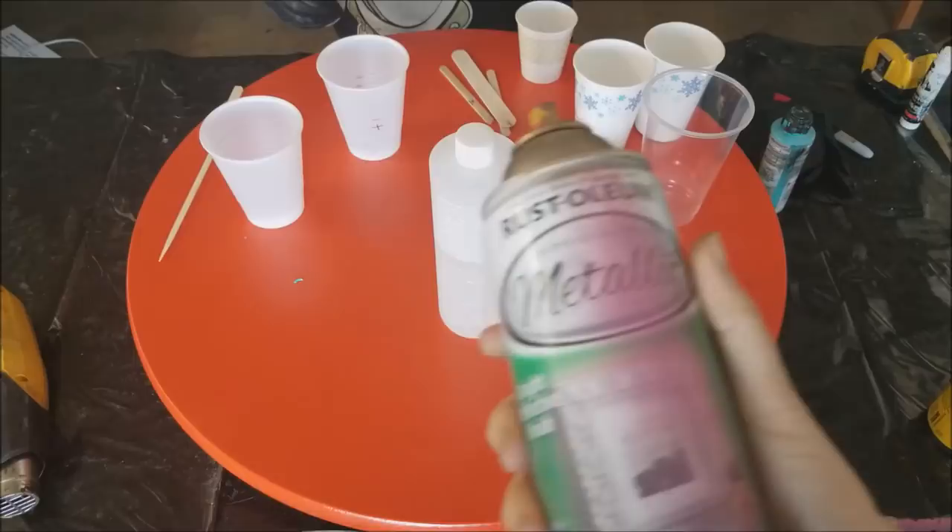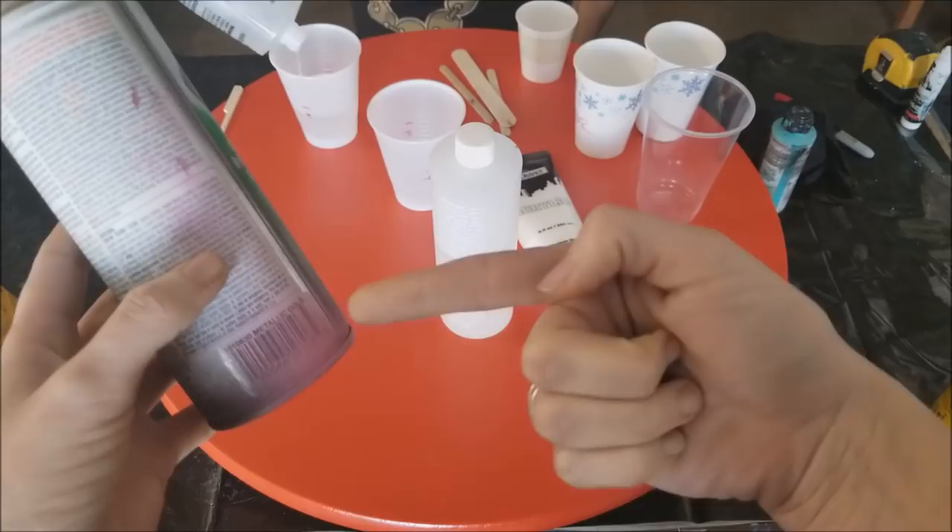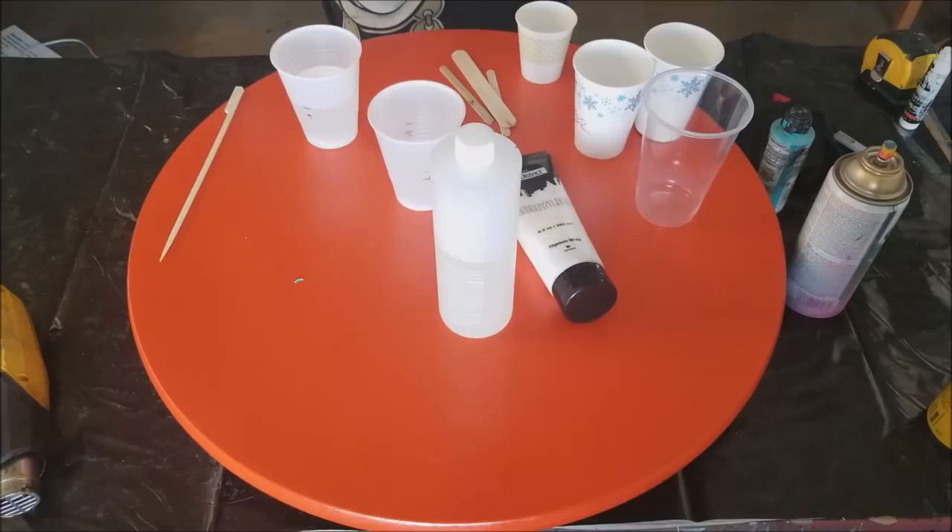As usual, we're using our favorite Rust-Oleum metallic gold spray paint. You can use any gold you like, but if you want to get the same results, this stuff right here is the one to use. Very consistent — it's the most consistent thing we work with in terms of resin life.